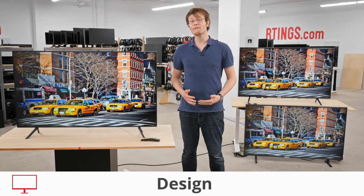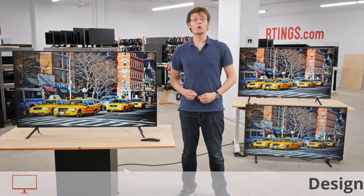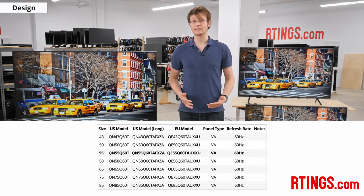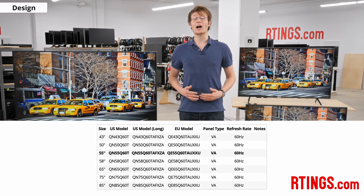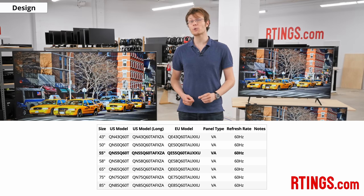We bought the 55 inch Q60T, but it's also available in a wide range of sizes, from 43 inches up to 85 inches. We expect these other sizes to have very similar picture quality and performance.